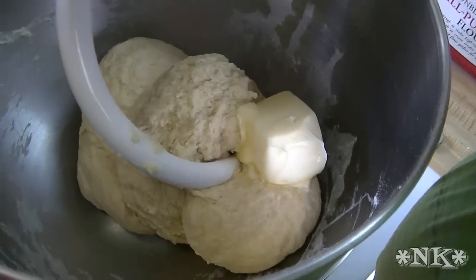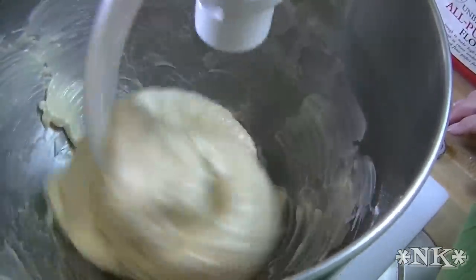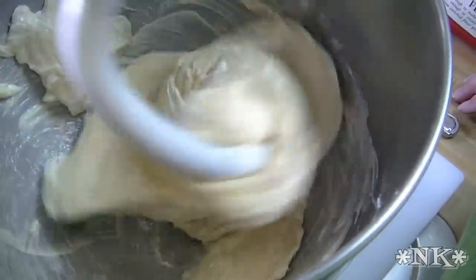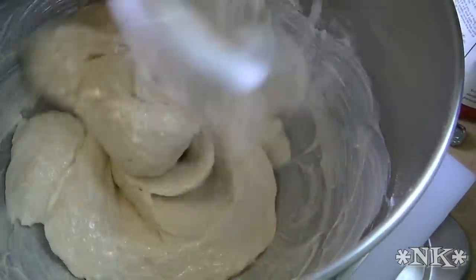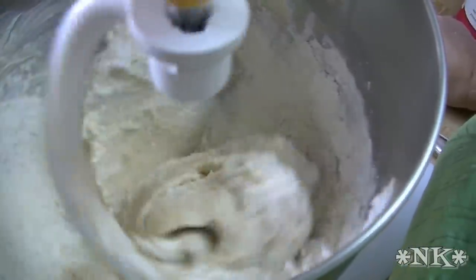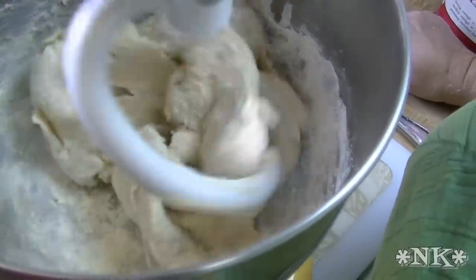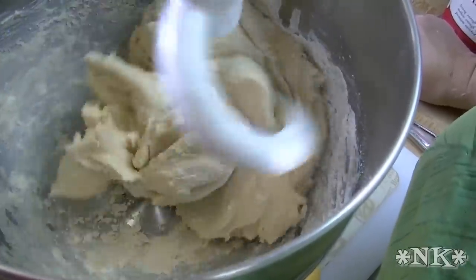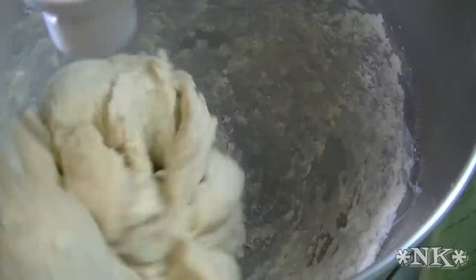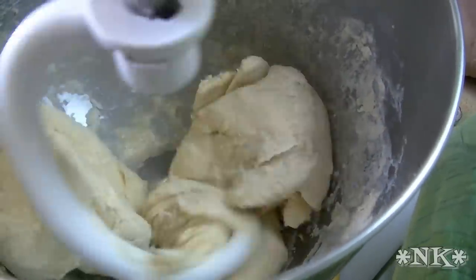We're going to go ahead and mix this in and then we'll see the consistency of the dough. I'm going to add that extra half cup of flour at this point to give it something to bite into. No harm, no foul — it's all good. See, no matter what happens you can always fix it. This isn't rocket science, it's just cooking. No problem, we all make mistakes. I'm going to let this knead for five to seven minutes and we'll be back in just a second.